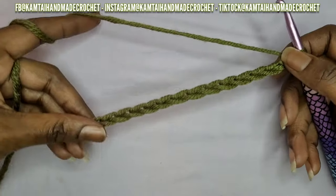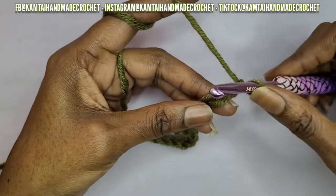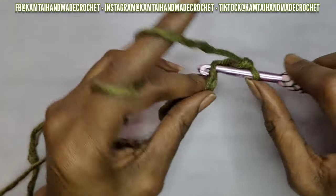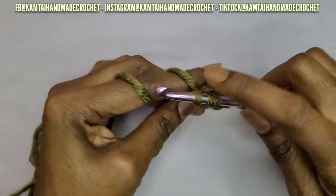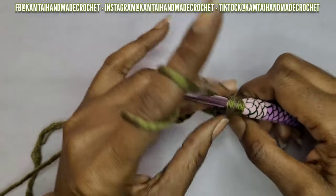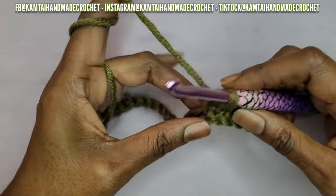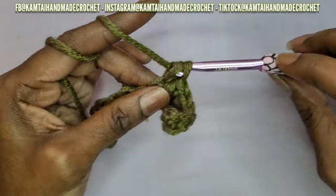So I have my 20 chains here and I'm going to skip that first stitch — that is our turning chain — and I'm going to make a foundation row of single crochets. You don't have to do this; you can immediately begin working your stitch in these chains here. I just like to have a foundation row of single crochet or half double crochet. But if you want to start in your chain, you can skip forward. I will be back with 20 single crochets.